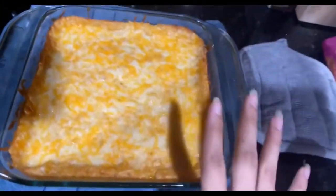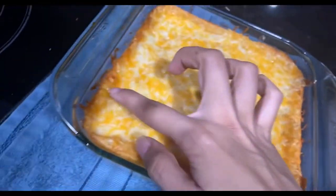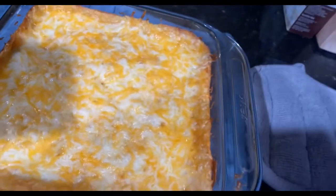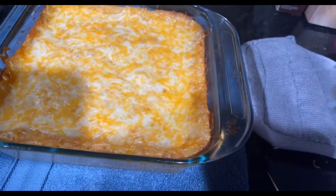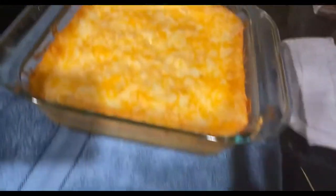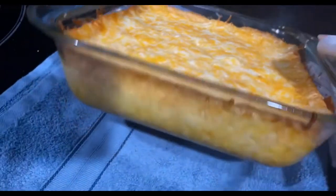Okay, so it's finally out. This is what it looks like after it's cooked. You can see the nice little crust — super good, it's so cheesy. I usually bake it in a dark pan or one of those disposable dollar store pans, but I decided to use this one so you could see around it.